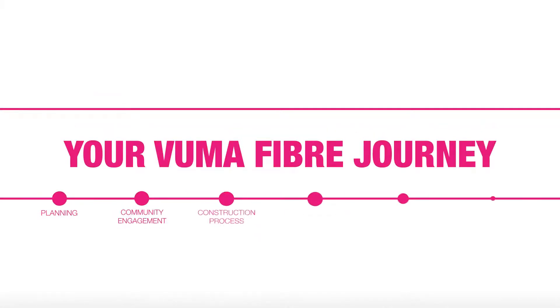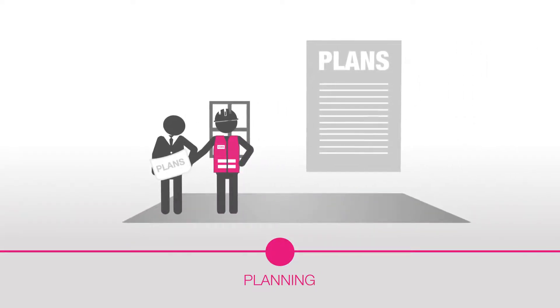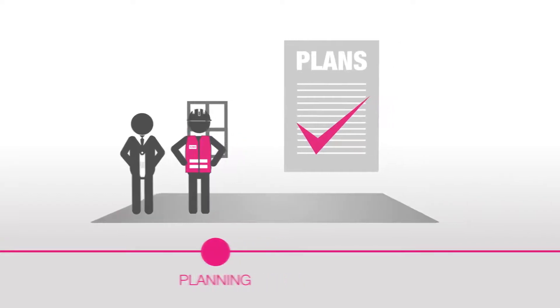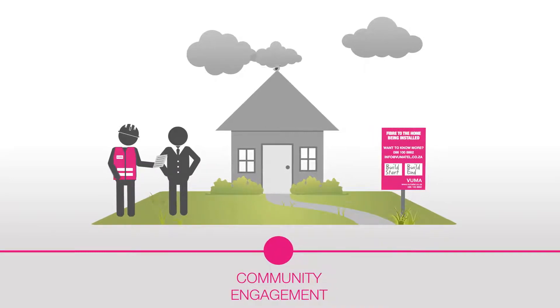VUMA will roll out world-class fibre broadband to your area. We have planned the rollout, engaged with the council, and have received the go-ahead to bring VUMA fibre to your suburb. VUMA reps will be in your suburb over the next few weeks to teach you about the project and the benefits of fibre.